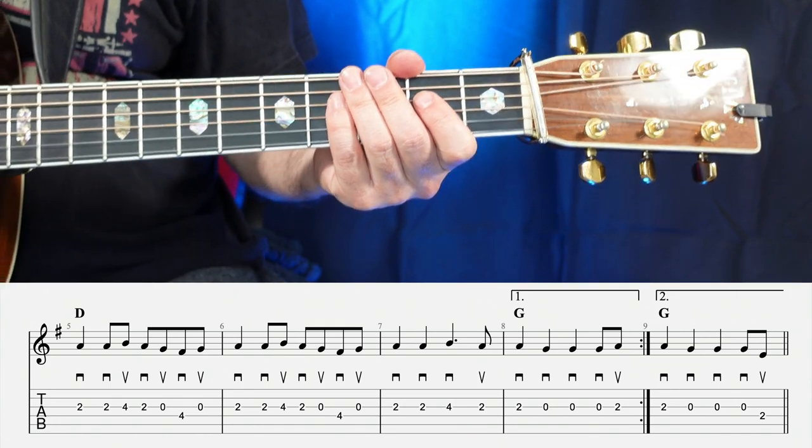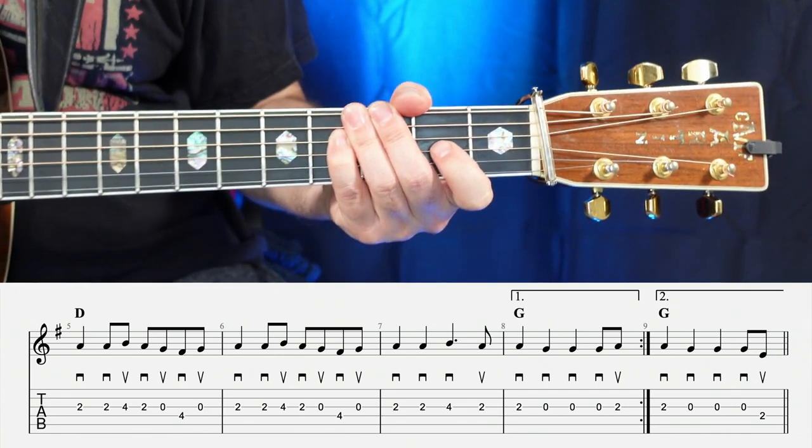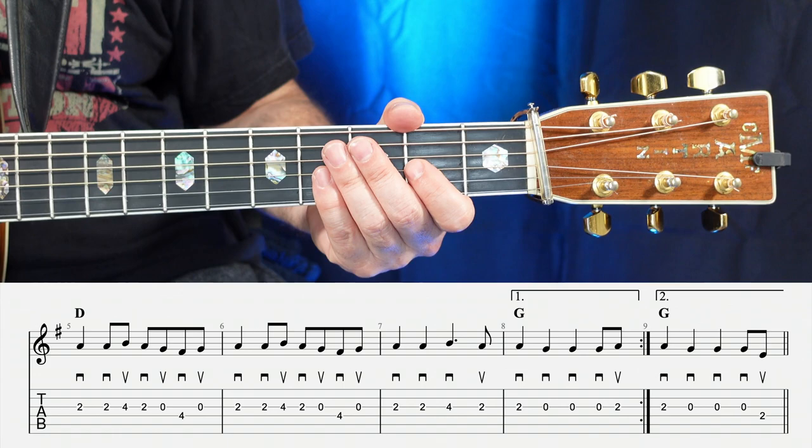Now let's go ahead and play through the entire A section of Golden Slippers, both endings. So one, two, ready, go.